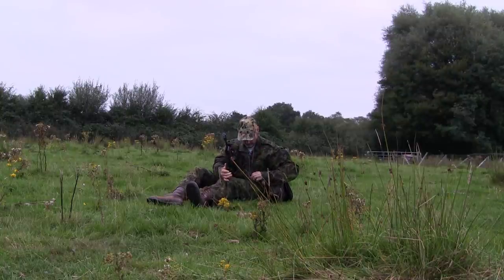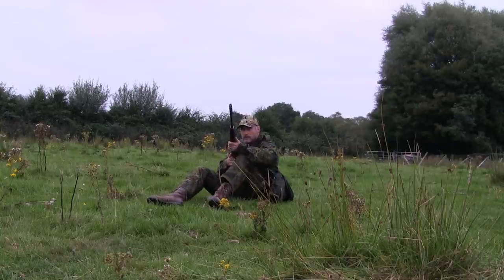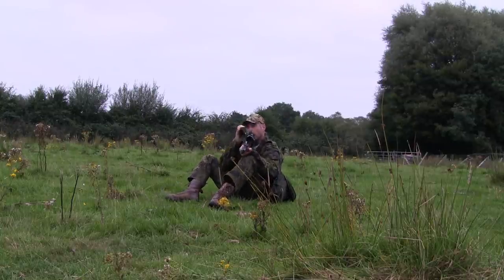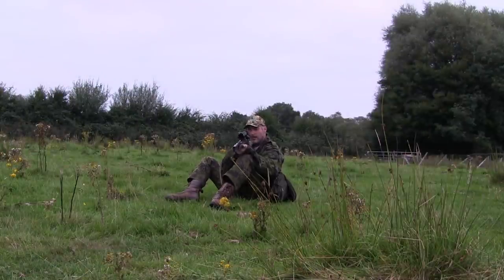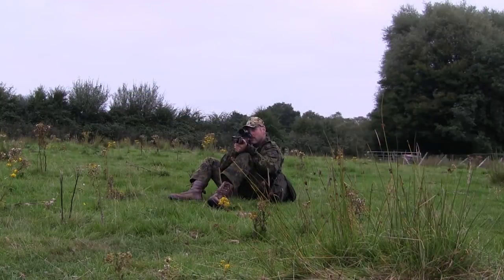I decided to make a quick reload — or as quick as you can reload an under-lever spring-powered air rifle — and have a go at another one. The closest was about 40 yards, which should be the bottom of the central crosshair. First though, I needed to knock the safety catch off, which is hampered slightly by the Tacticam as I have it set up for my centrefire rifles.